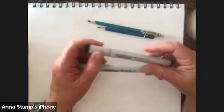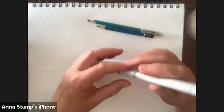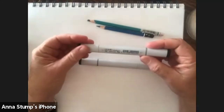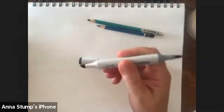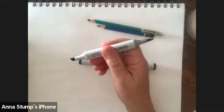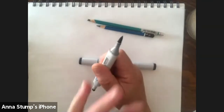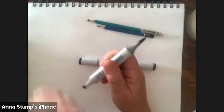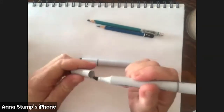I use a Copic marker because it's easier sometimes to see on Zoom and it has these beautiful tips. You can use the fat marker but I often use a paint tip. So just if you wonder what I'm using, that's what I'm using.